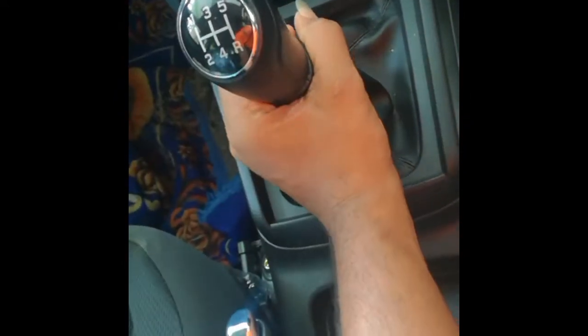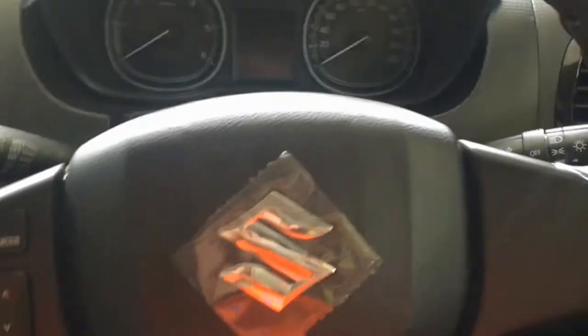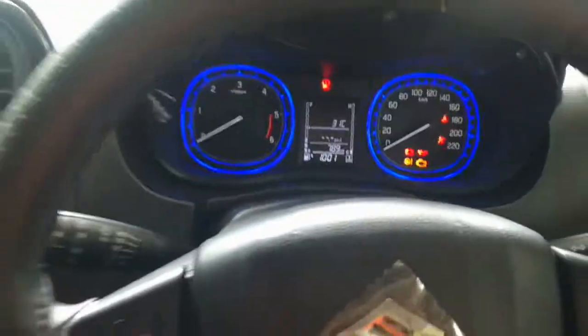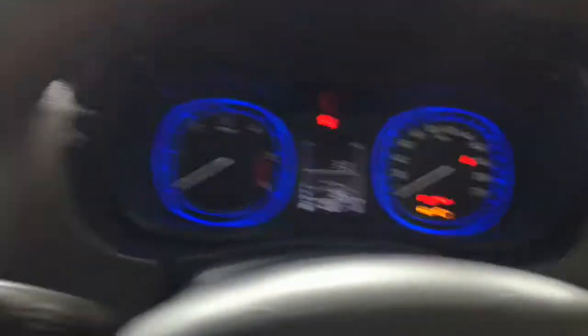So, this is the manual transmission. Okay, we will press the clutch pedal. We will press the clutch pedal fully for safety.